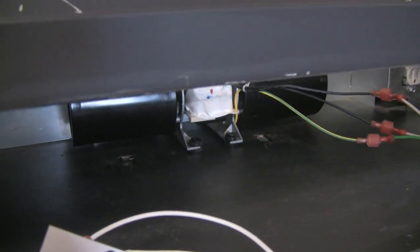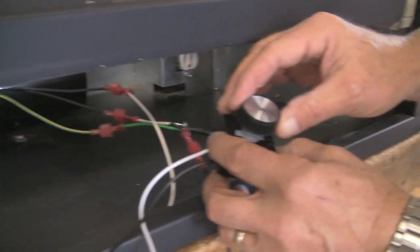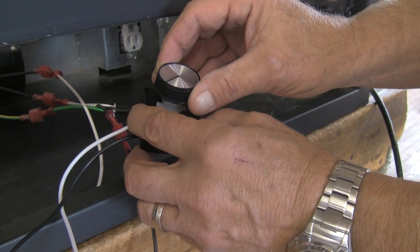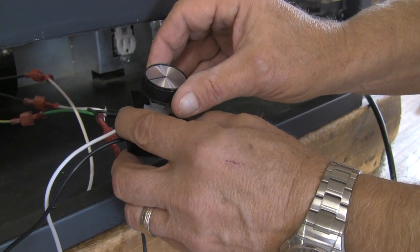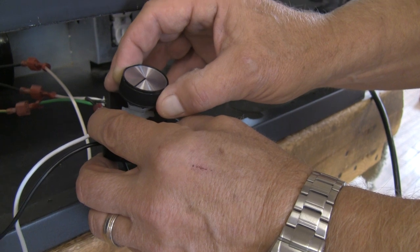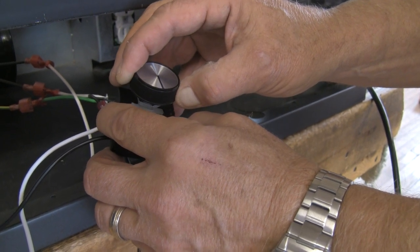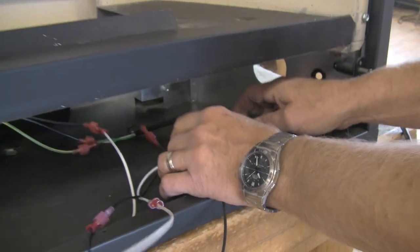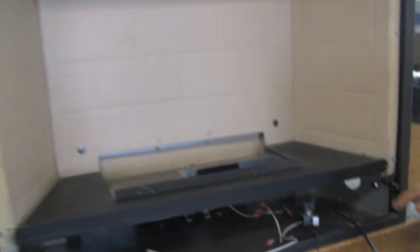If you want to adjust the speed of the blower, just turn the knob clockwise and you can see and hear the blower slowing down. I'm going to go back to the high position and do a pull-back on the shot to show you the kind of airflow.